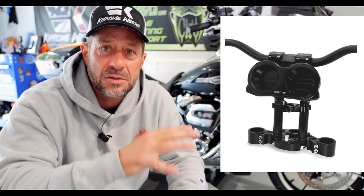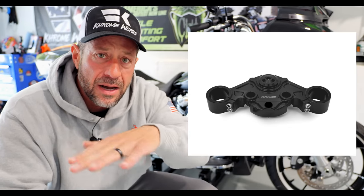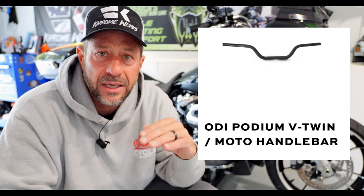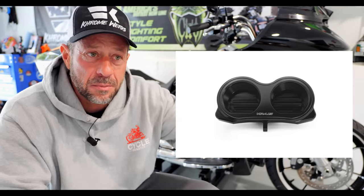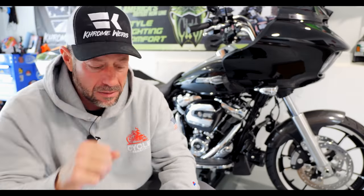Let's start with the bar setup. I'm not going with the LA Choppers Hammerhead bars anymore — even though those were probably my favorite bars I've ever had — because I'm trying to do something a little more different and get more comfort. We're going with an entire Kraus setup: the Kraus billet top clamp, an eight-inch pullback riser, and an ODI bar which is pretty much a mid-bend bar. To finish it off, we're going with a billet gauge bezel that's going to be mounted on the back of the risers.